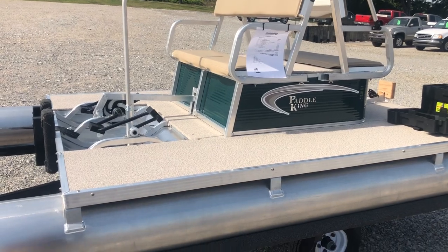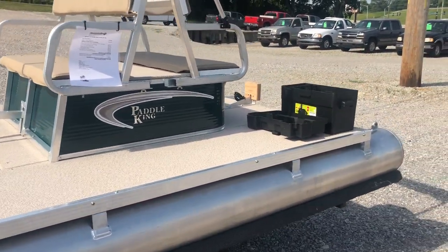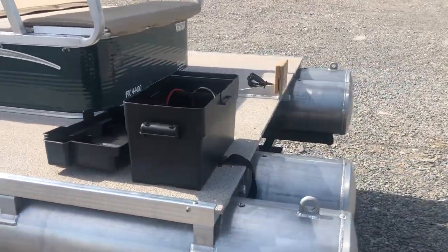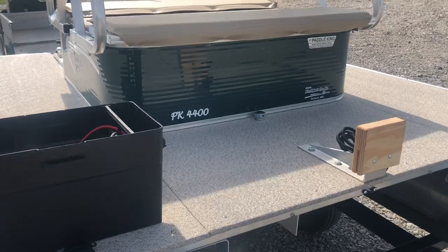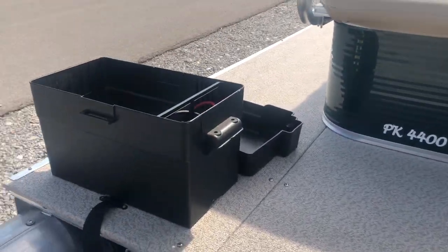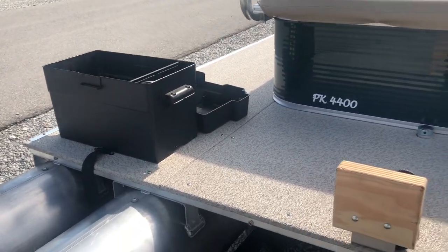It only takes a couple guys to move these things around — they only weigh 340 pounds total. On this boat we did do a little of our own modifications. We added a trolling motor mount and 27 series battery box, all securely mounted with stainless steel hardware.